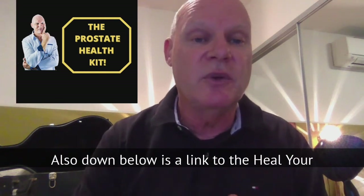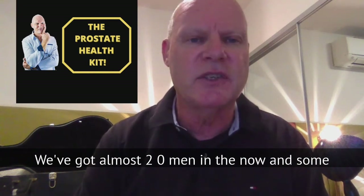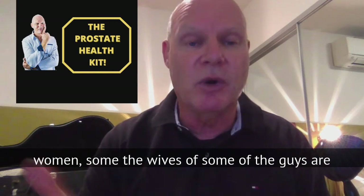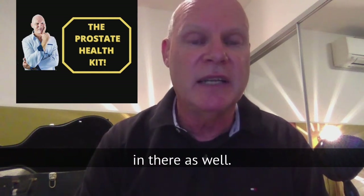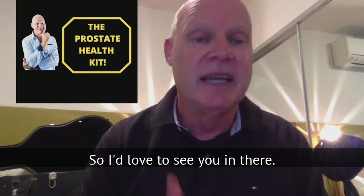Also down below is a link to the Heal Your Prostate Facebook group. We'd love to see you in there. We've got almost 2,000 men in there now, and some women — wives of some of the guys — are in there as well. It's all about helping you to help yourself with your prostate.